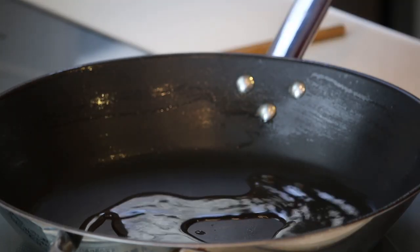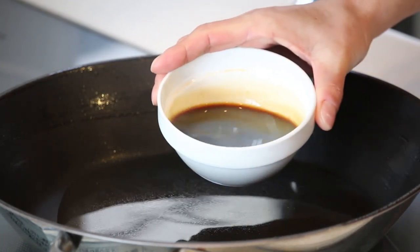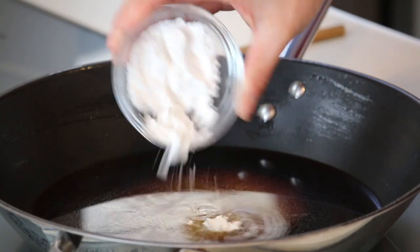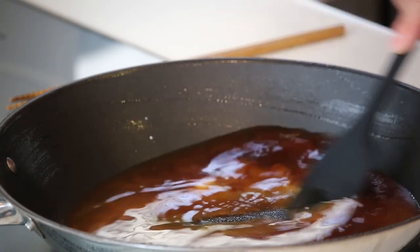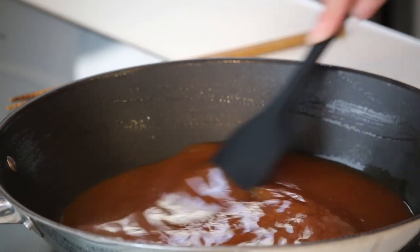Then 5 tablespoons of water and all the seasonings for the glaze into the frying pan: 5 tablespoons of water, vinegar, soy sauce, sugar, and 2 tablespoons of potato starch or corn starch. Give it a stir until there is no lumpy starch left — the heat is off. Once the starch is all dissolved, turn the heat on and cook over medium heat as you constantly stir it.